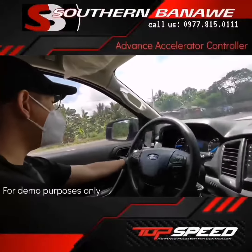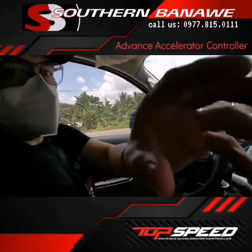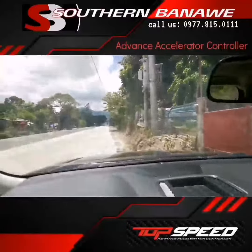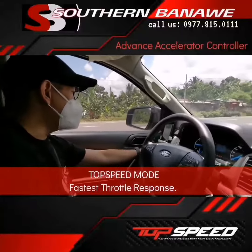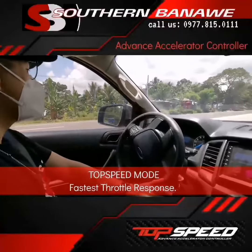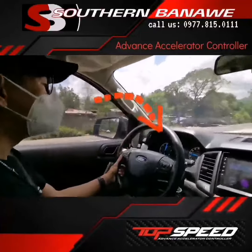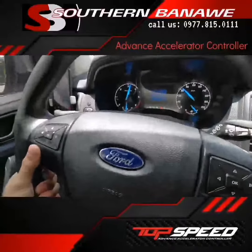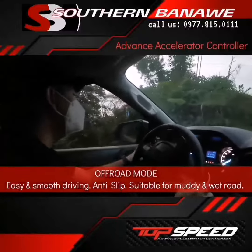We are now on a very straight path — you can see we are on an absolutely straight path right ahead. So we can change the mode to top speed to see how the vehicle performs. We are now on top speed mode. Notice the RPM of the vehicle after the setting at level 9.